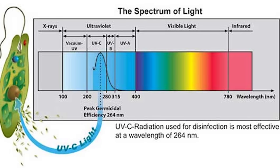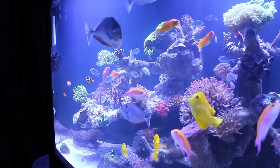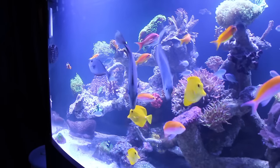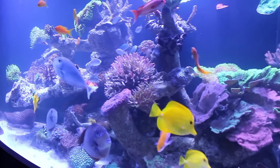Even the tiniest microorganisms will be targeted by the UV light. Before UV sterilizers even come into play, it's best to keep a consistent maintenance schedule to keep all your water parameters in check. Don't overfeed your tank, and most importantly, quarantine or treat new fish and corals before you introduce them into your system.